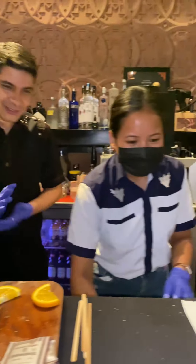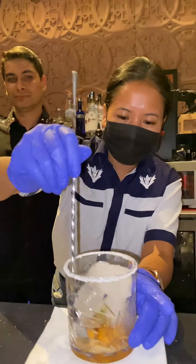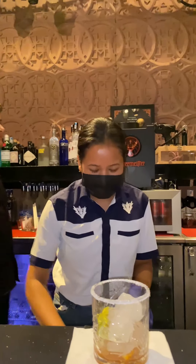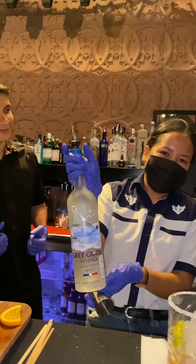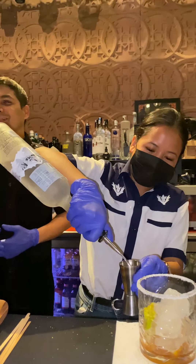We don't use extra sweetener. I will stir. Now we'll add Grey Goose vodka from France, which is 5-10 times distilled — that's 60ml.